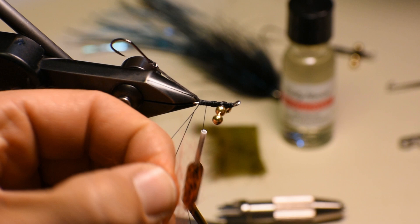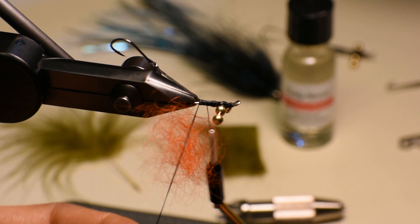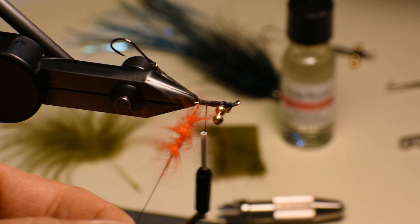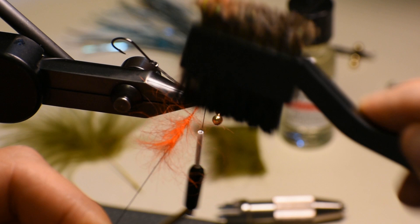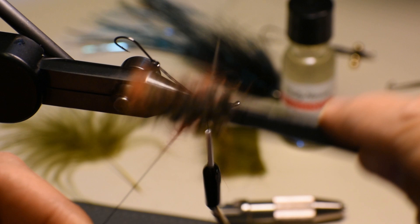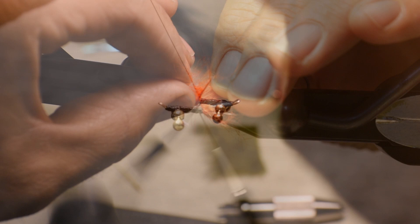It does a great job of not only providing a hot spot, but also propping up your materials towards the front of the fly. We'll pinch our dubbing loop and spin. Today I'm using Uni 3-aught thread — I usually use 6-aught, but I've been breaking it a little bit lately, so I'll just up my size of thread. We'll comb out the angora goat here and wrap in touching turns to make our hot spot and material prop.